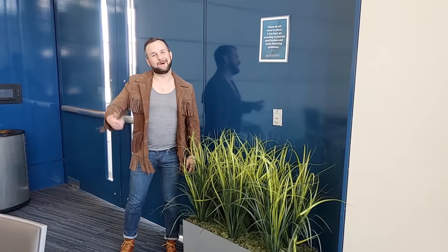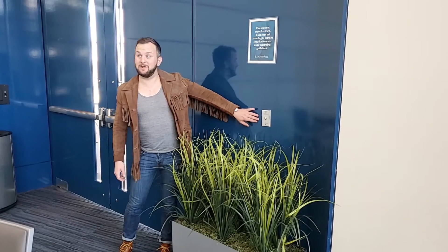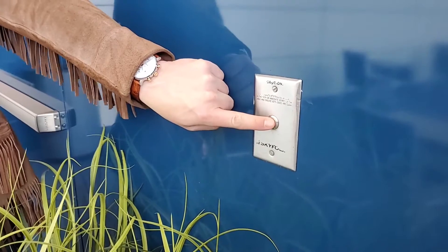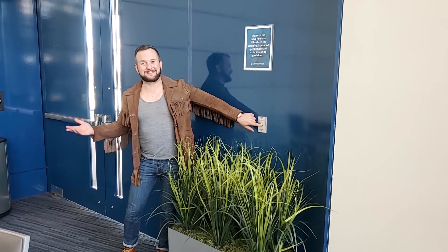I'm ready to help my friend down there. I'm going to find this panel in the back of ballroom A as well as the back of ballroom B. I'm going to hold this button in conjunction with his holding of the button and then the wall will start raising.